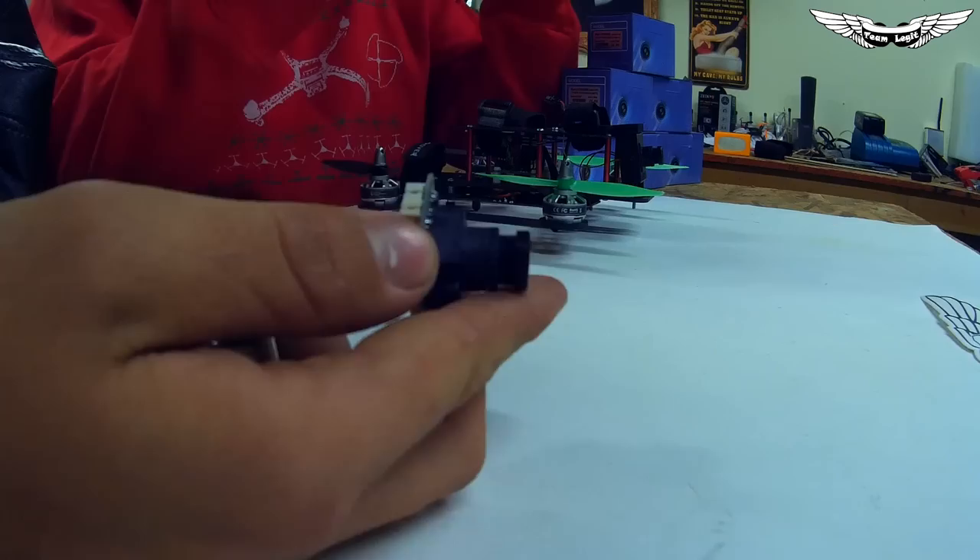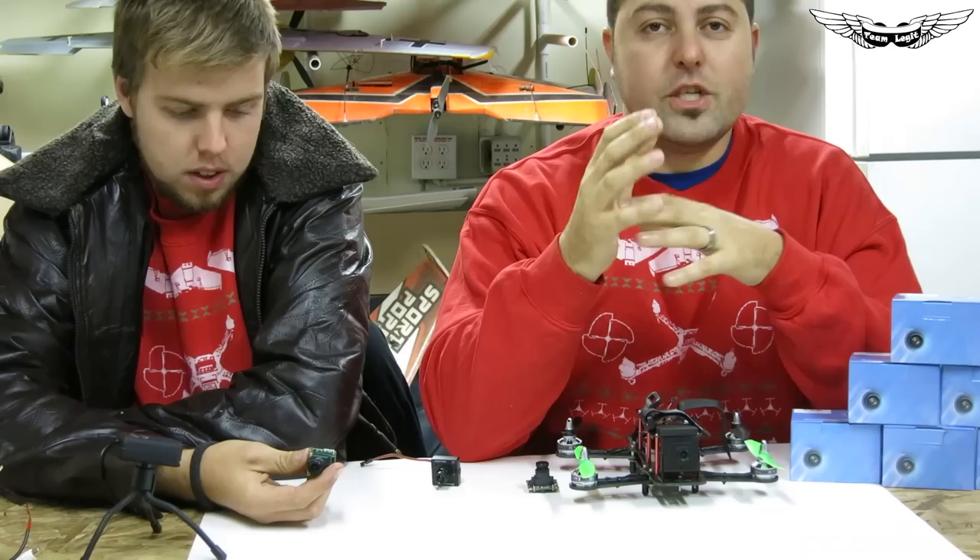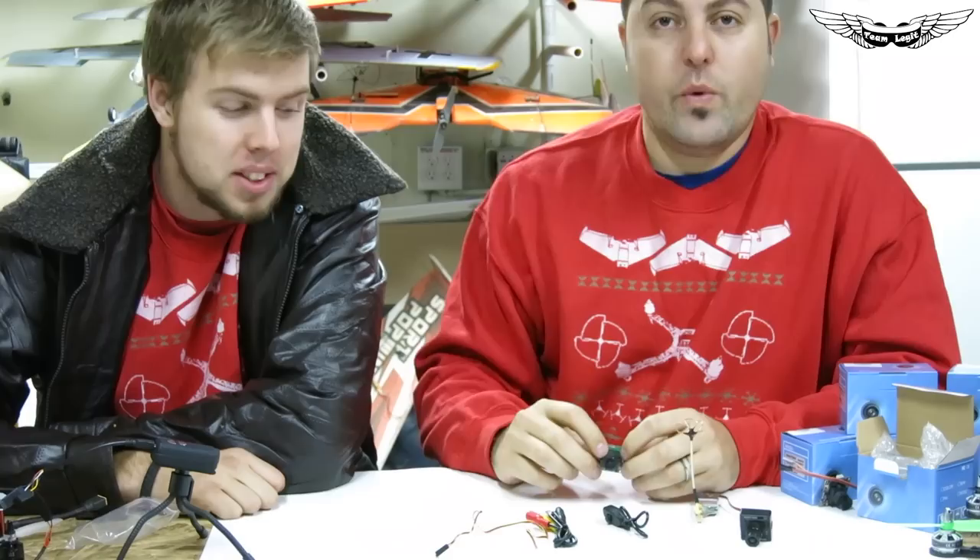Everybody on the team loves the PZO 420. There is a significant difference between the PZO 420 and other clones out there — you have to make sure you get the actual PZO 420. Some other manufacturers brand it as a CM113, so be aware of that.